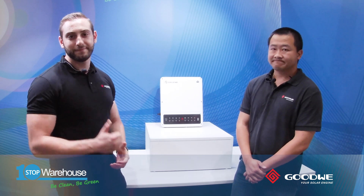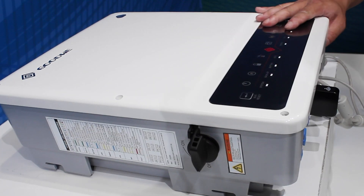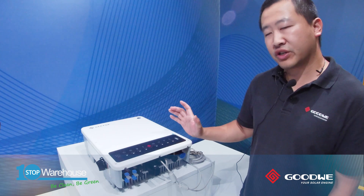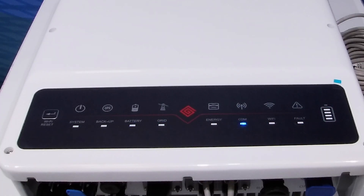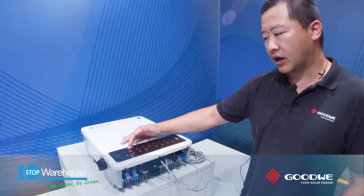Mike will now walk us through all the inputs from left to right. One of the things I like about this product is the front cover design — instead of using an LCD screen, we use LED lights, so customers can still get as much information as they need. From left to right, we have the system light, which indicates whether the inverter is working, and the backup LED light, which tells customers whether they are using backup.